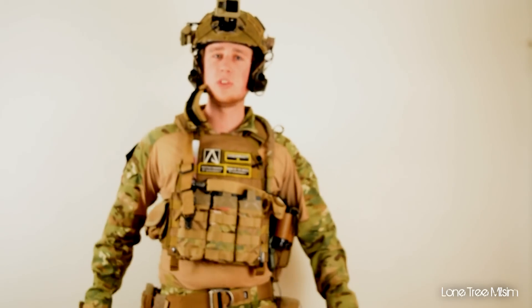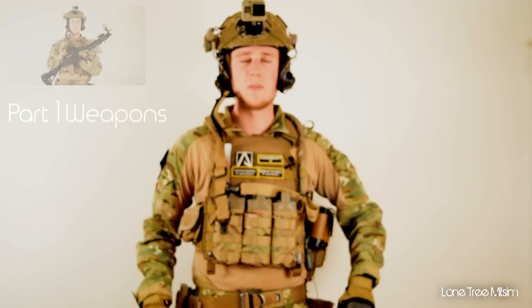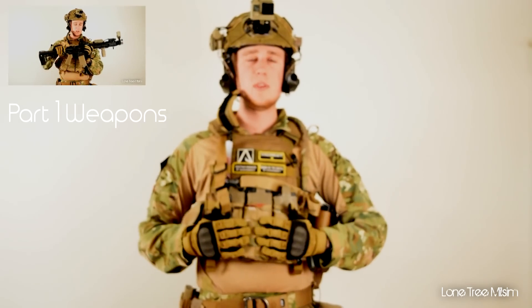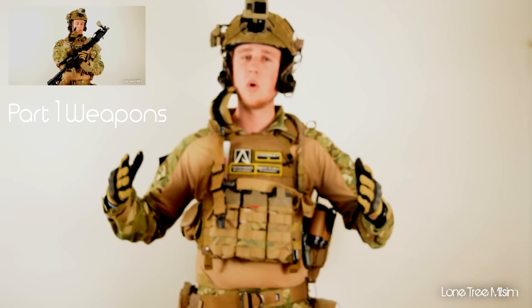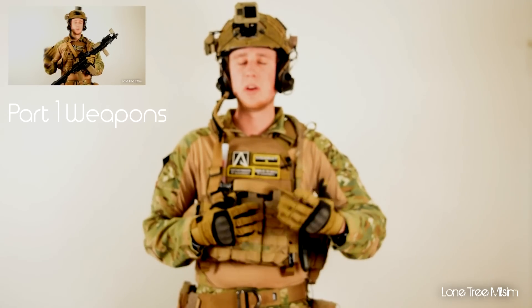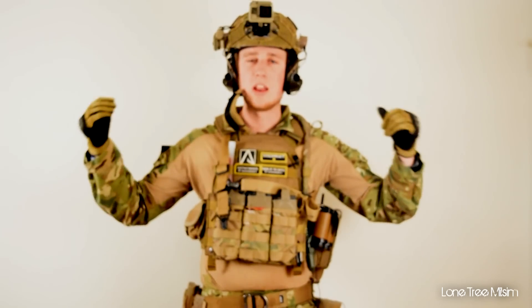That's been my loadout. I hope you guys really enjoyed this video — it's been a long time coming. I'll give you guys updates if I add anything new, and maybe I'll do a winter loadout for when it's snowing. Make sure you leave a like if you enjoyed and subscribe if you haven't. Be sure to check out part one where I go over my weapon system and how I play airsoft with my guns. Thanks for watching and I'll see you guys later.